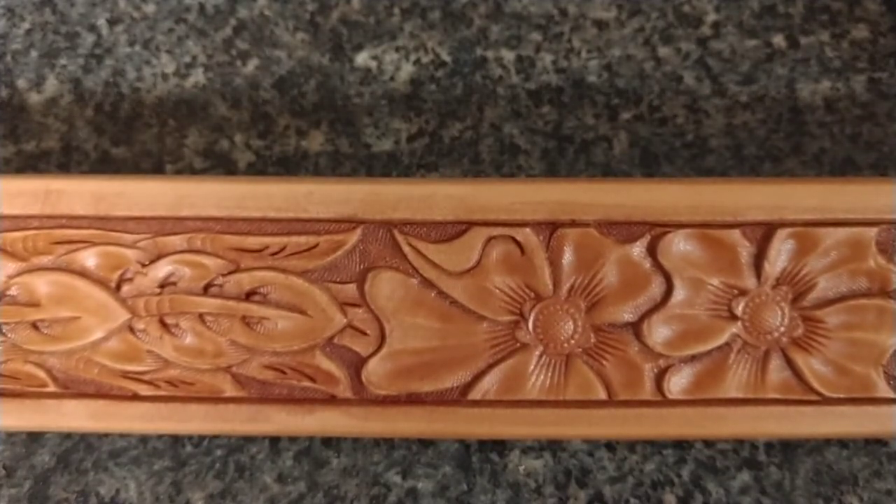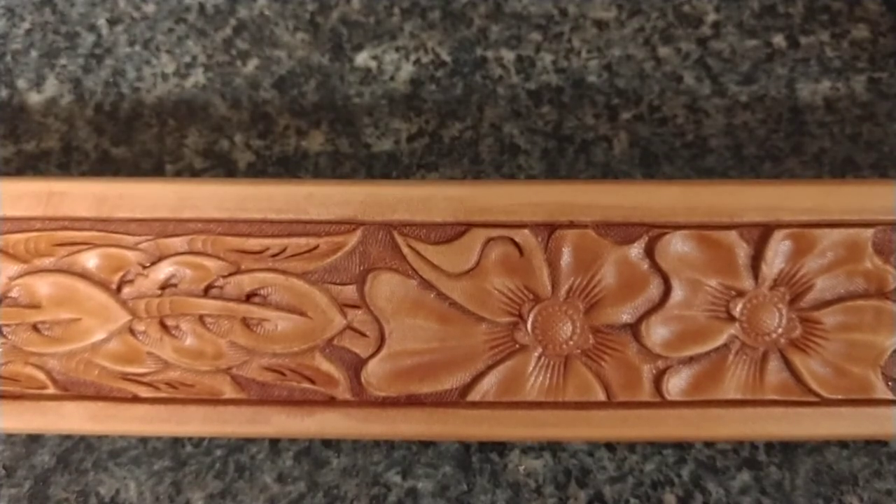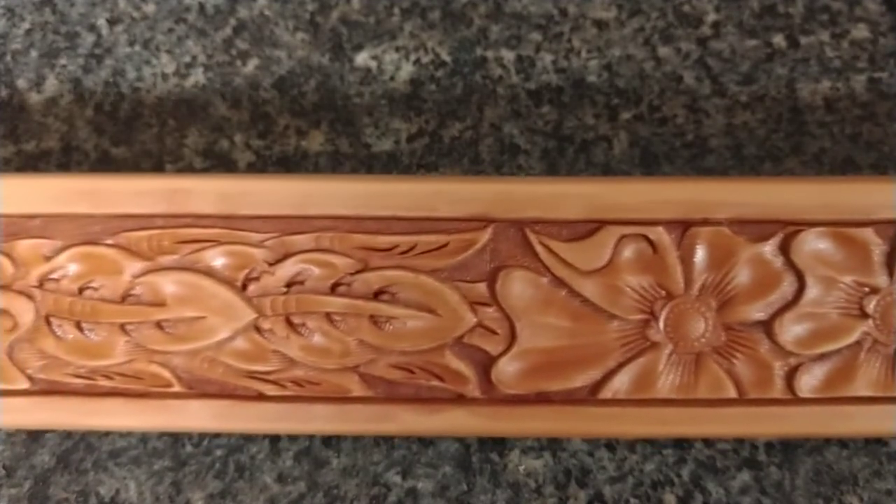Greetings folks, this is Bill Briggs with Lone Tree Leatherworks. I wanted to showcase one of our recent projects: a custom hand tool leather belt. This is our cowboy classic tooling pattern, mahogany red finish, inch and a half width.